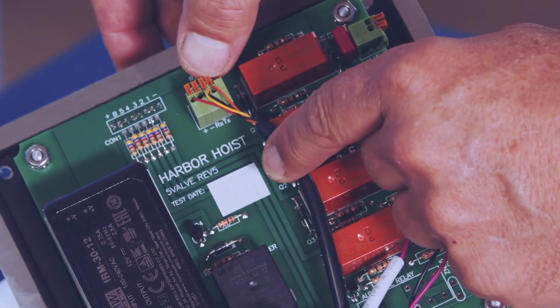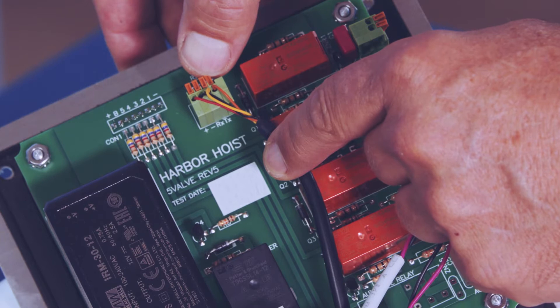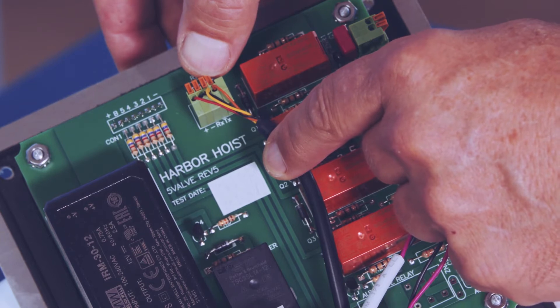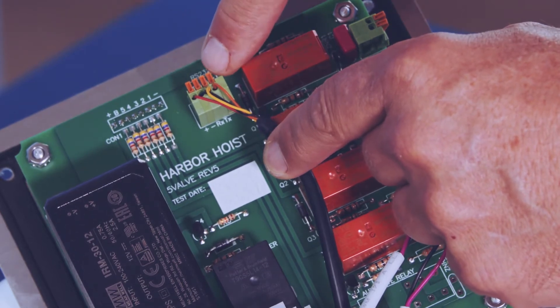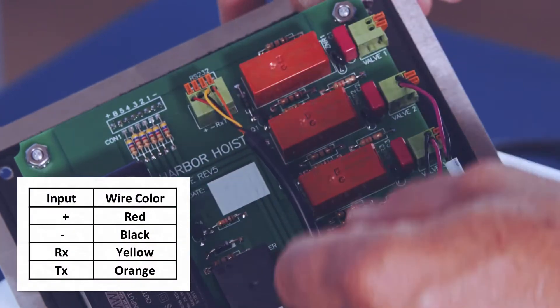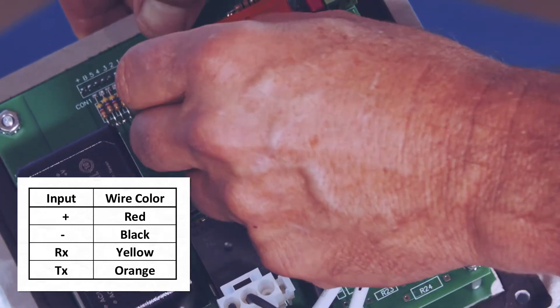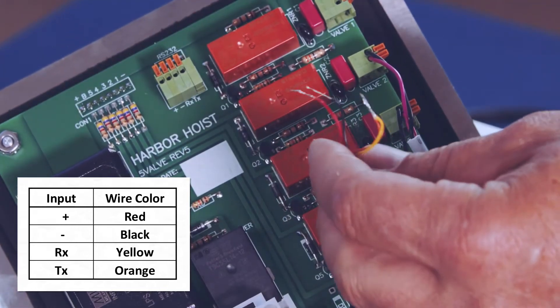Disconnect the level sensor cable from the control module PCB. Note the wire color and location in the connector before disassembling, to guide you to properly reconnect it when reassembling. The board has plus, minus, RX, and TX stenciled on the board for reference. Push the orange levers and remove the wires.